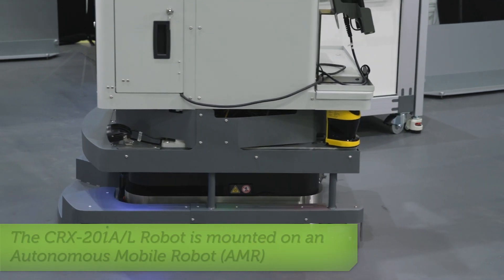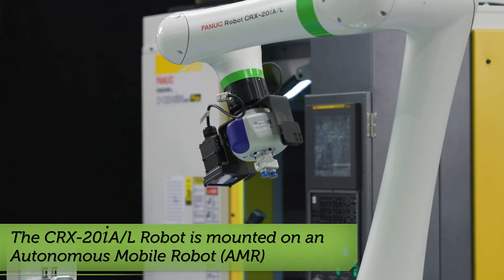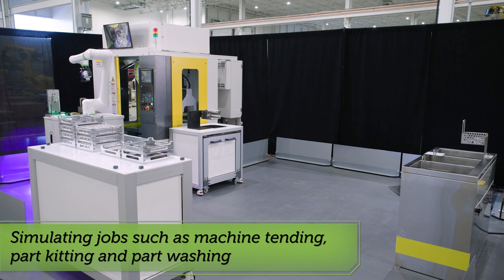We're using a collaborative robot mounted on top of a mobile platform, which autonomously navigates the cell and simulates several jobs common to any job shop, such as machine tending, part kitting, and part washing.